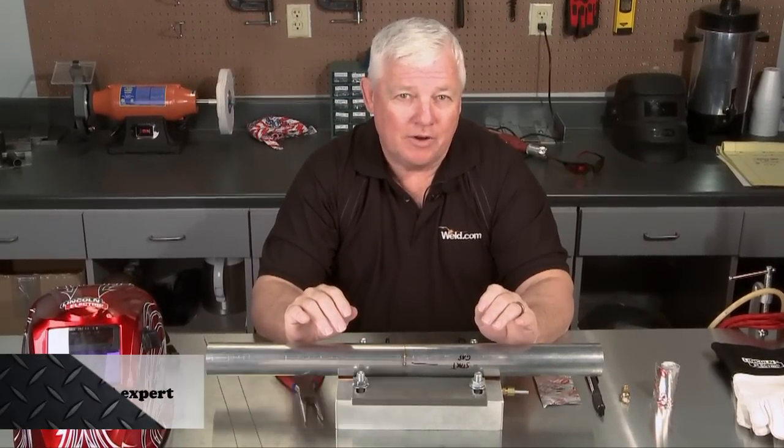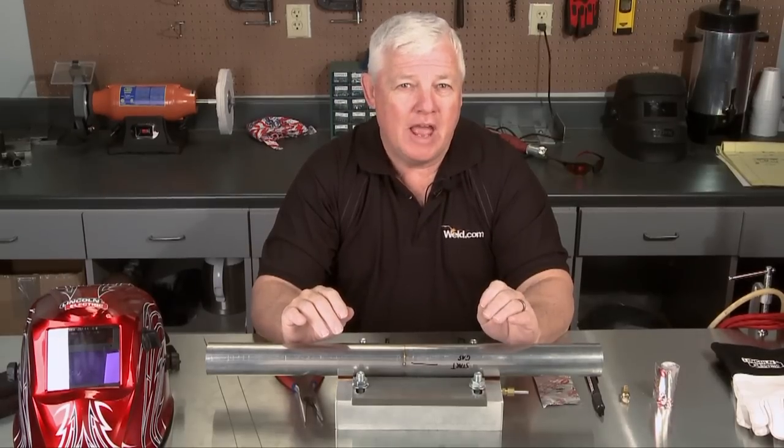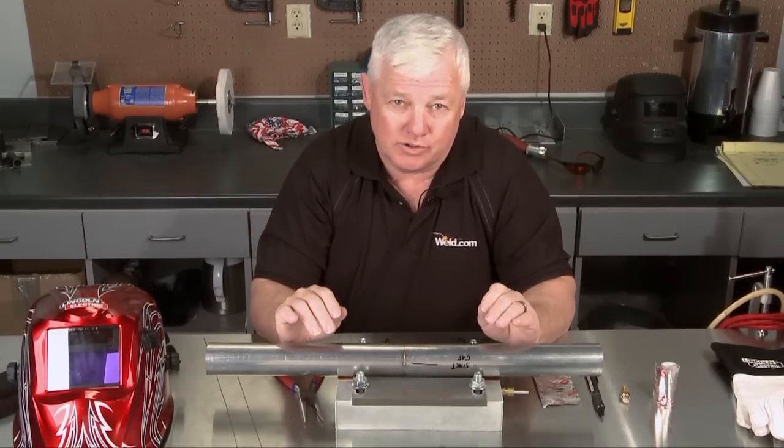Welcome back to TIG Time. I'm Mr. TIG. Today we're going to talk about how to weld up stainless steel headers and components that you would have mainly in an exhaust system.